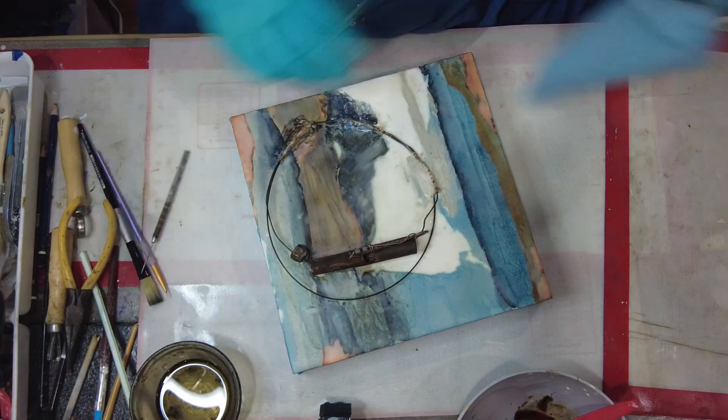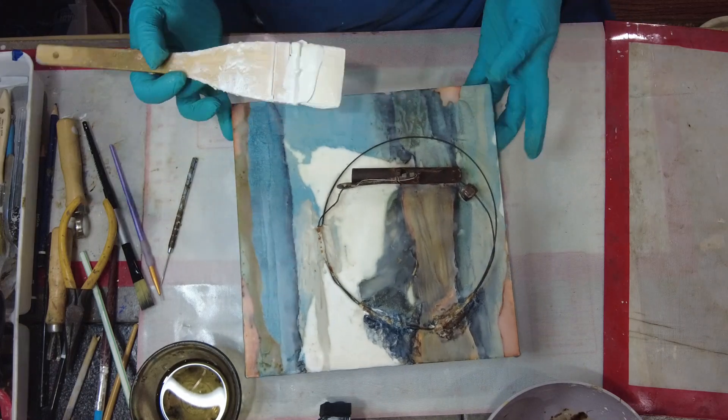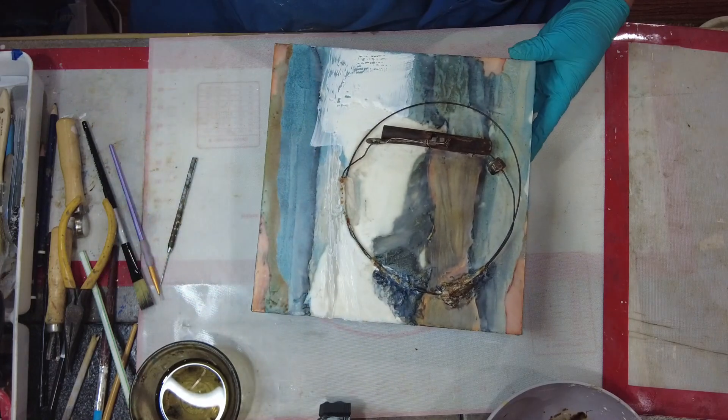With that secured and out of my way, I was able to get at that area a little bit easier without having that key constantly touching the warm wax and causing dents and getting wax all over it.